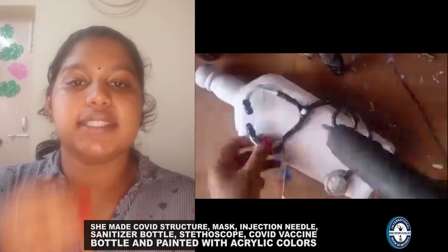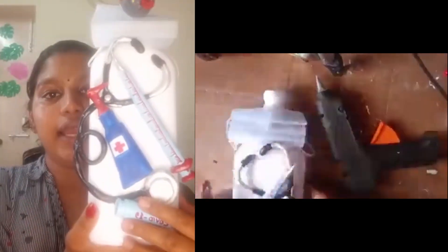It took me six hours to complete all of this, and I arranged everything using a hot glue gun. This is my attempt.